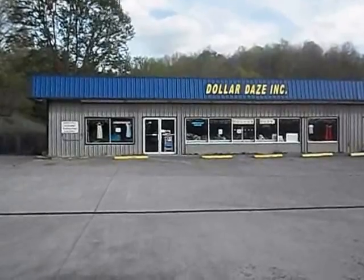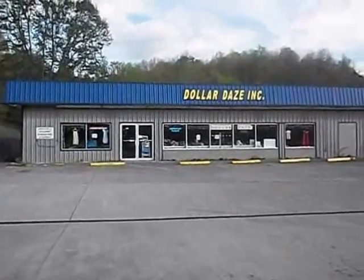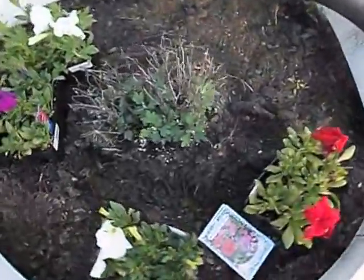Hi, everybody. It's Kim. I'm outside of my store building right now, and we're going to be planting some flowers in the flower pot.